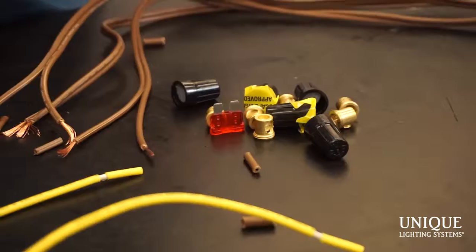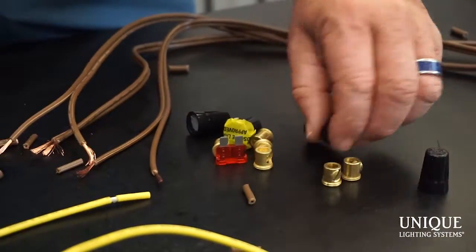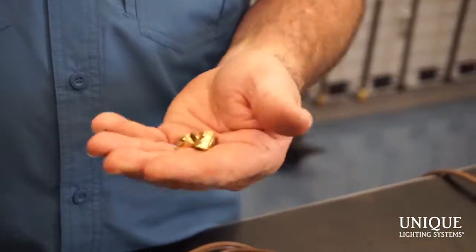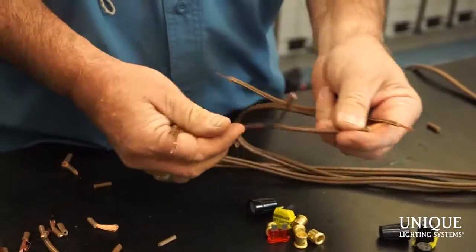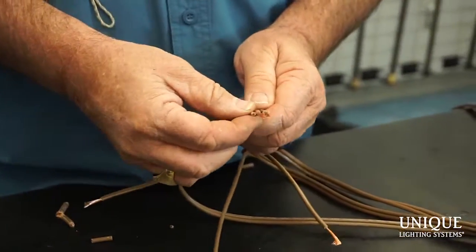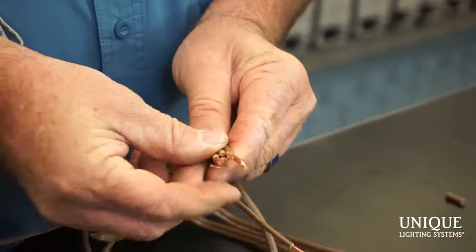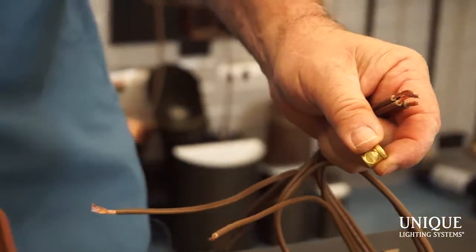Now that all the wires are peeled back, I'm going to grab a connector. What we supply here at Unique Lighting — it's always the connection. I'm not a big wire nut guy; I like mechanical connections. This is the only connection that's 100% guaranteed because it's mechanical — it will never fail. All wires have writing on them. With the hub method, polarity is not really important but it's a good habit, especially if you're using traditional methods like daisy chain where polarity does matter. So I grab the writings and gather them up just like this.